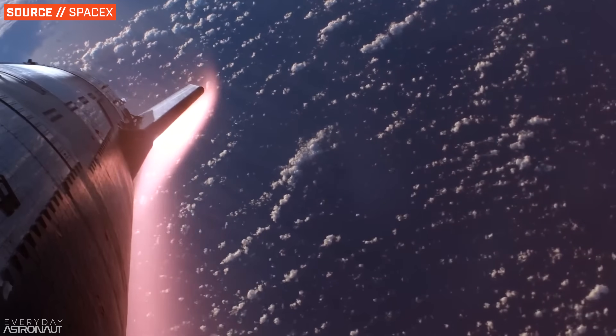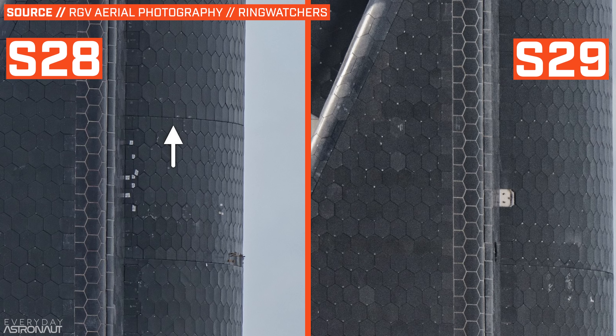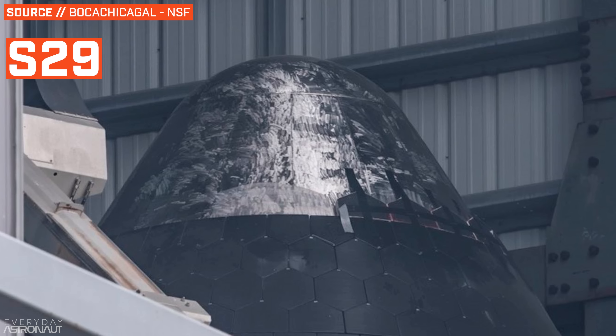By far the biggest change between S28 from Flight 3 and S29 with Flight 4 is the attention to detail going into the heat shield. Now that SpaceX knows they can get Starship to re-entry, it's important to really spend the extra time to make sure the heat shield can do its job. Prior to Flight 3, there was almost no point in putting hundreds or thousands of work hours into the heat shield if they didn't even think they would make it to re-entry. On S29, they've been working to remove the horizontal seams in the heat shield and managed to remove one from the mid-locks barrel. SpaceX also removed tiles on the nose cone and scuffed up the metal underneath the heat shield, likely to have a better surface to adhere the heat shield tiles to.